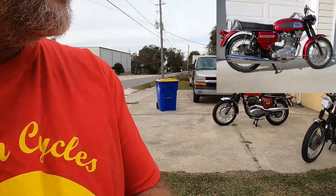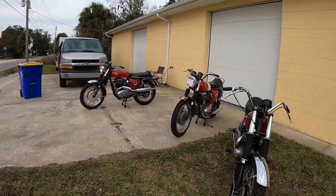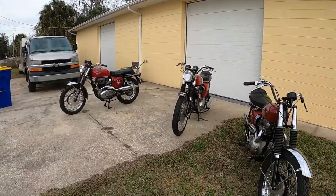Now, BSA made other performance motorcycles which are noteworthy. You have the Rocket Gold Star, which is a pre-unit hot rod. And you have the Gold Star, which is a single cylinder. You have the Rocket 3 Triple. But in terms of twin cylinders, this is it.